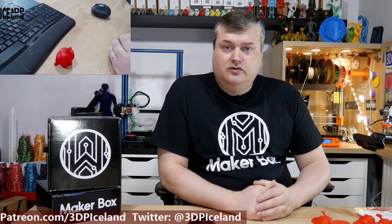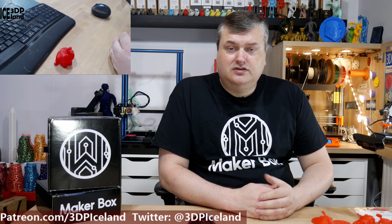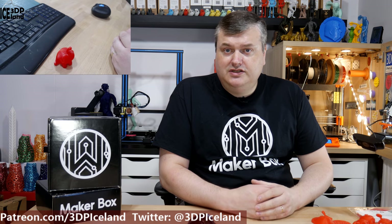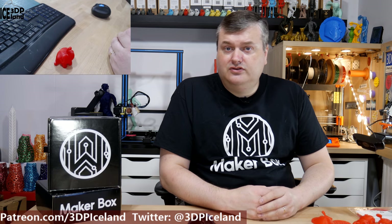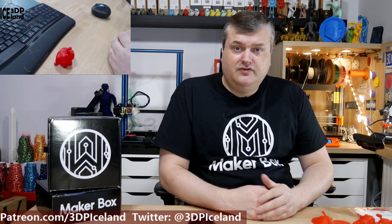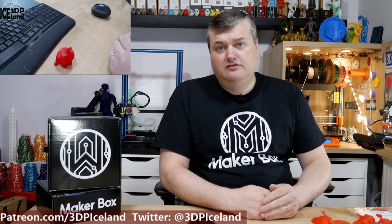So this was my quick overview of the PLA from PUS Plastics. They have sent in MakerBox sample filaments before, and I've always got easy to use filaments in their samples. It's a filament that I could recommend — it's giving me good results in all the tests I've done, so I'm quite happy with it. But this will be it for this video. Thank you for watching, and I will see you in the next one.